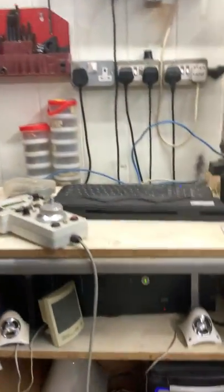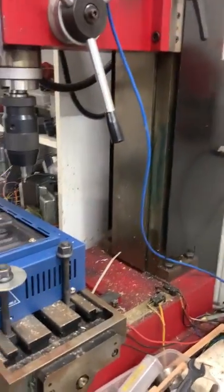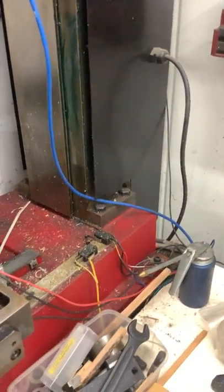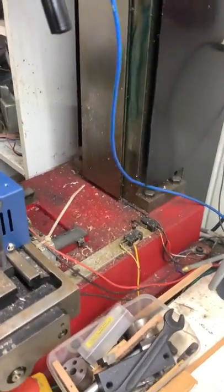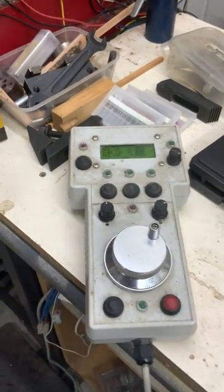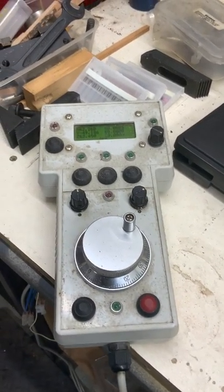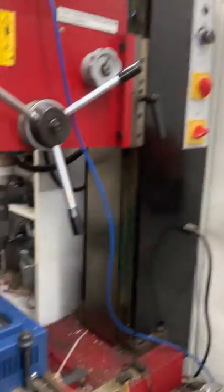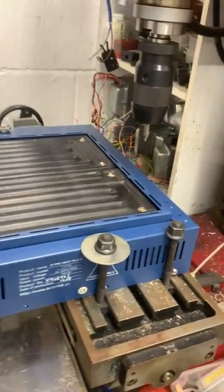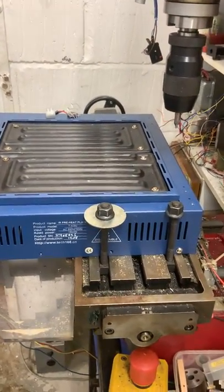The controller board is under there, which I built. I also built a unit to enable me to use it like a hand machine. So I can operate all the axes separately here, or I can program them from G-code up here. What I'm just about to do is drill a few holes in this hot plate to mount some brackets.